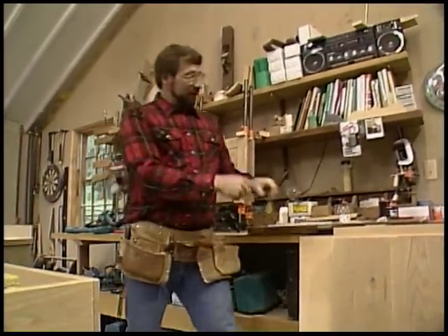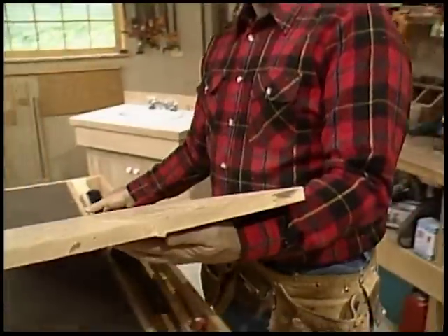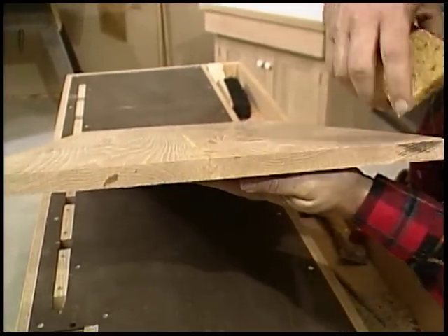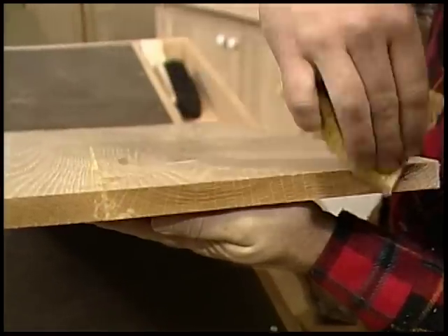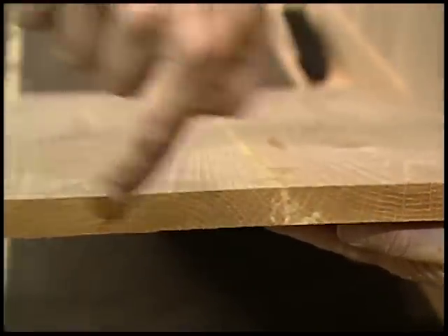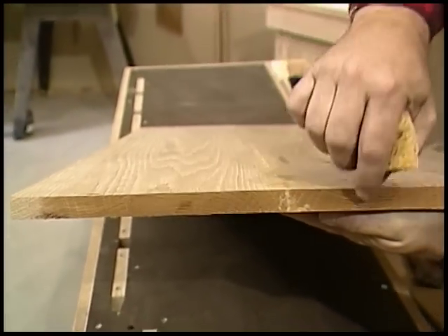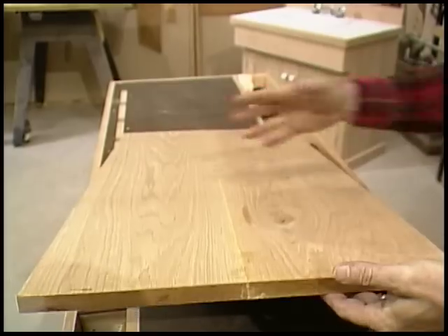Now over here I've got some boards that I glued up to make the sides of our dry sink. I always pay close attention to the growth rings — you can see that over on this piece the rings curve in this direction, which means the bark was out here. By alternating the direction of the growth rings, you end up with a much more stable piece of glued-up wood.